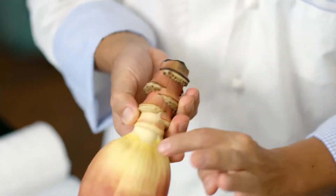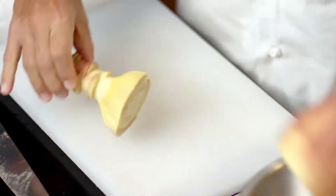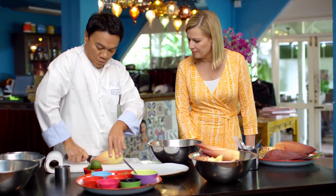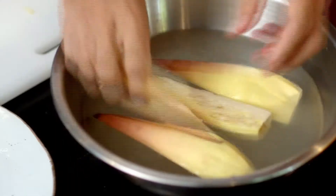You take the outside leaves out until you find the white part. Then you just cut it, and soak it into the lemon water. Then we're going to cut it in the water, and put both in, so it gets a coating of the lemon water.